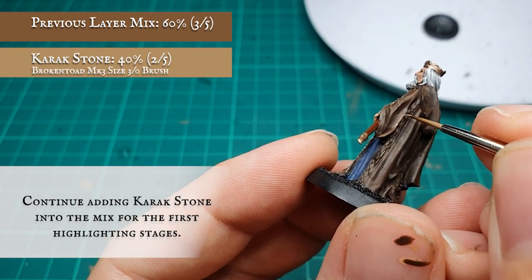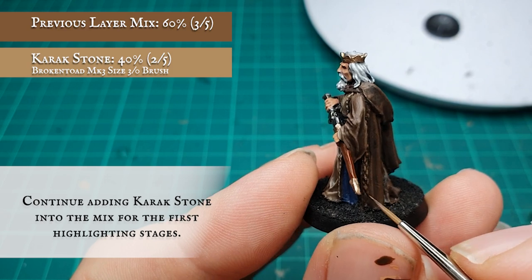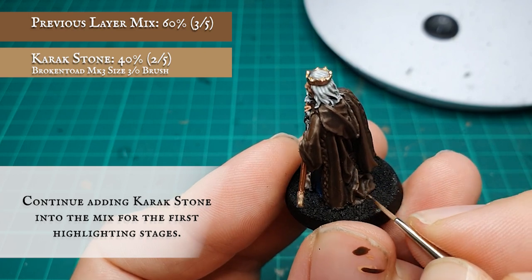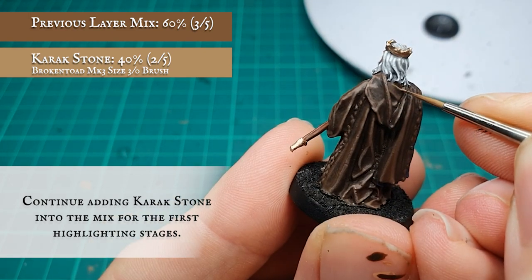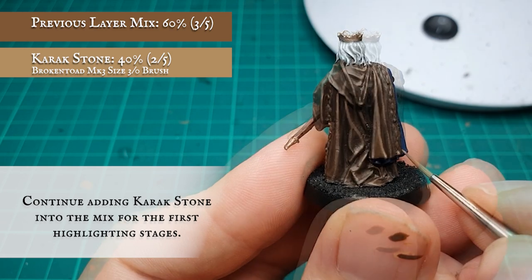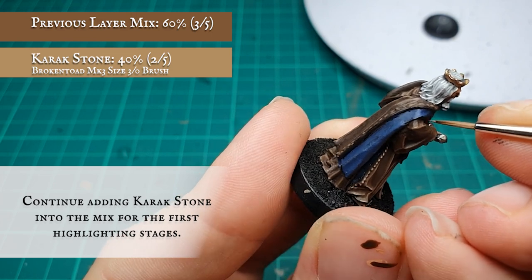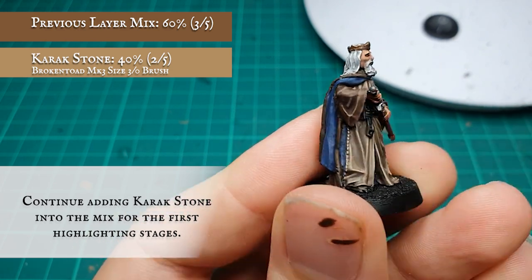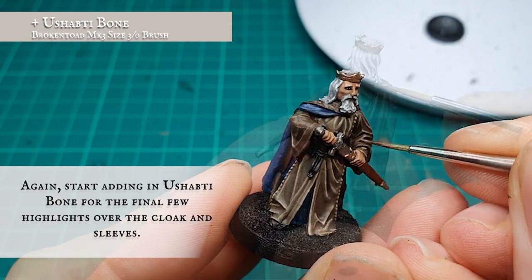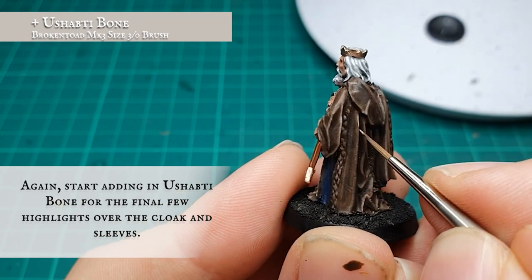Continue desaturating the cloak very gradually by adding more and more Karak Stone into the mix. This is a careful balance — you don't want to fully lose the tones of the Doombull Brown and Thondir from the base coat mix, and also don't want to create too much contrast over such a large surface area of model. Remember, you can always add more Karak Stone if you need to, but you can't take it away once it's been added. To help mirror and complement the tones of the outer robes, start working Ushabti Bone into the mix for your highlighting stages, and as with the robes, you can add this in as many stages as you wish but be careful not to overdo it.